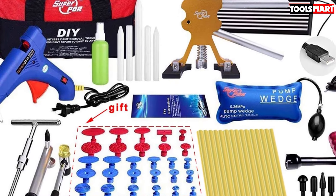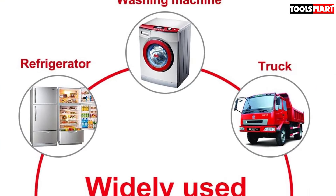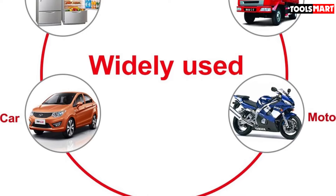The manufacturer approves this kit for dent removal on automobiles, washing machines, and strangely, refrigerators. If you're head-butting the fridge in a failed effort to get inside, it's time to put down the beer.